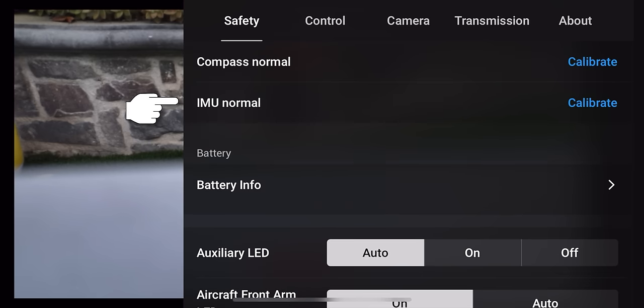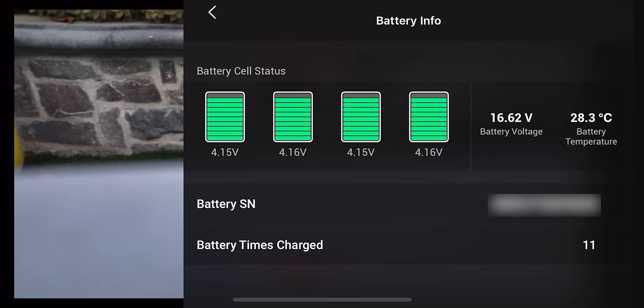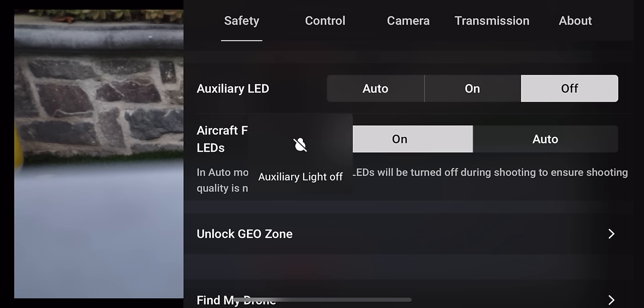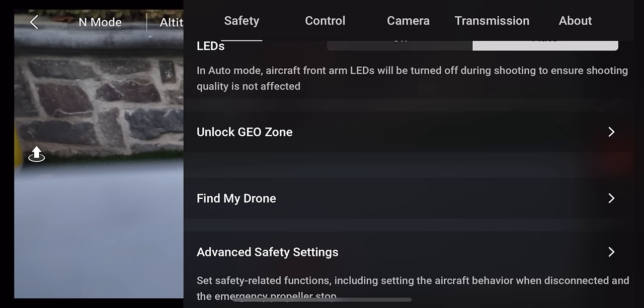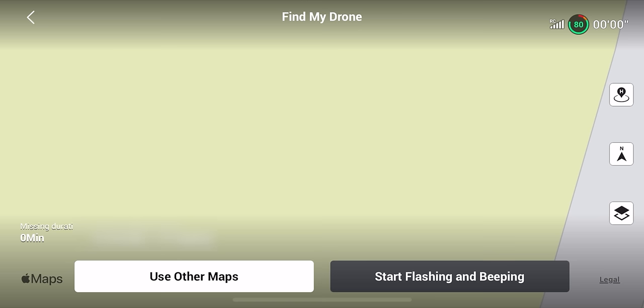Underneath that is the sensors section for calibrating your sensors and IMU. It also has your battery info — voltage, battery temperature, and number of times charged. Underneath that is the LED setting — currently on auto, but you can force the landing lights on or off. You can also turn off the front LEDs so they shut off automatically when you start recording and turn back on when you stop, giving you a clean image in darker settings. There's also a geo zone unlock option and a 'Find My Drone' feature that causes the drone to beep and flash if it's lost in a tree or bushes.